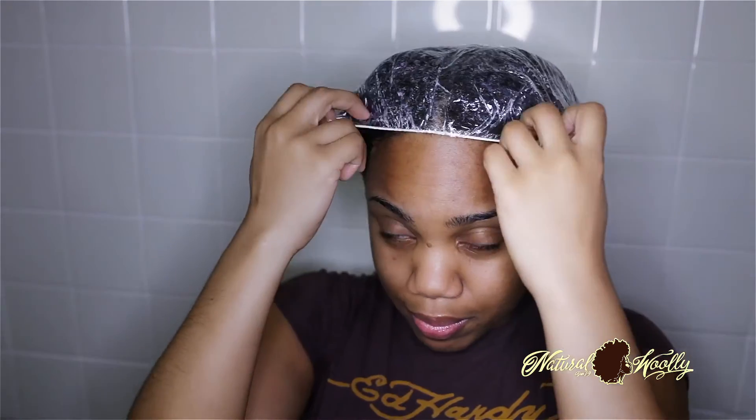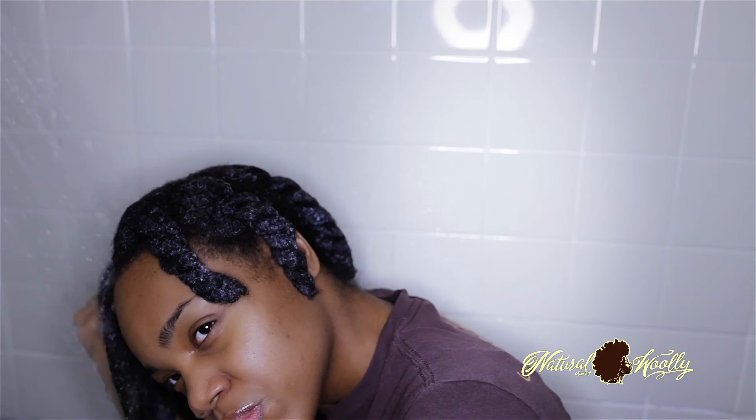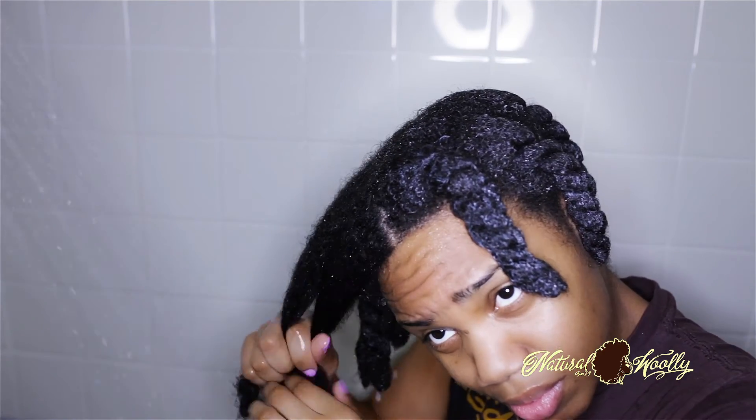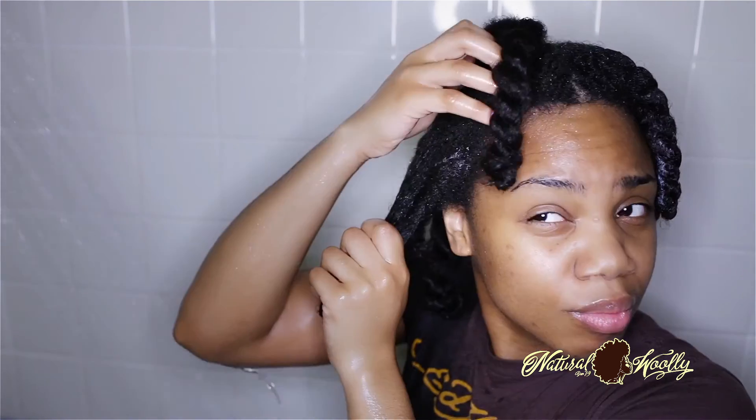To rinse out your conditioner, simply start with a section from the top of your hair. Unravel the twist and rinse the conditioner out with warm water to open your hair cuticles and prep for the moisturizing process. Starting at the top will also help rinse out the bottom parts of the hair. Be sure to massage and scrub away the conditioner from your scalp with the pads of your fingers while holding the end of that section of hair taut. Massage your strands in a downward motion to keep your hair detangled at all times, then twist it back up and repeat the same process with the rest of your twists.